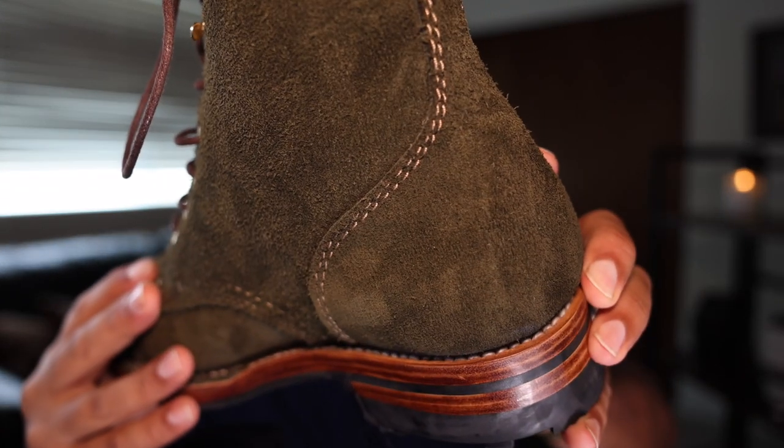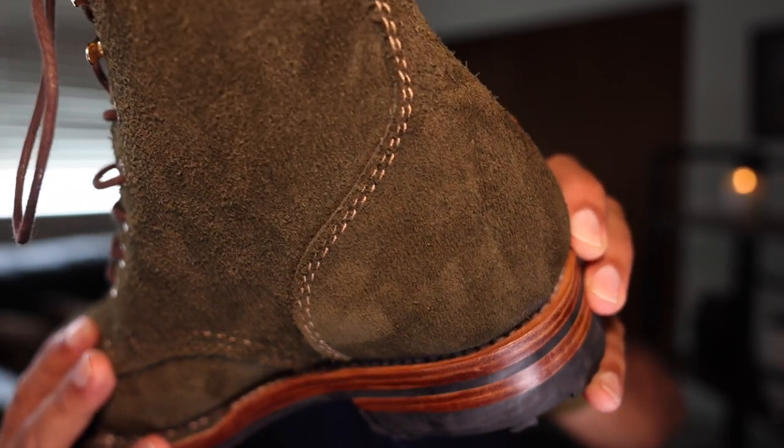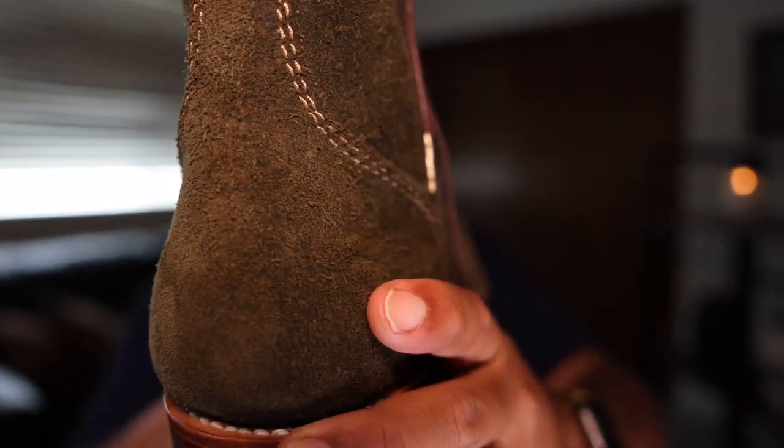The stitching on the upper has a fairly low stitch density. This is not the tightest stitch density I've ever seen and is probably actually the lowest stitch density of any shoe I own from the Indonesian boot makers.